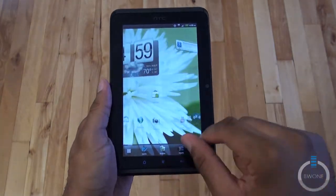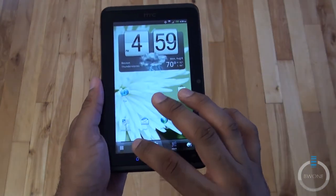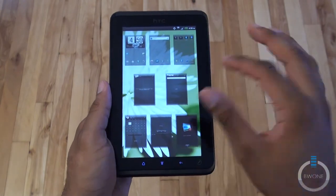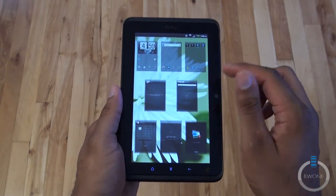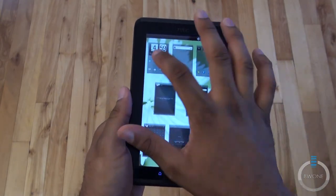If you hit home, it pops up and you can choose and select which home screen you want to go to. You have about eight of them to choose from.